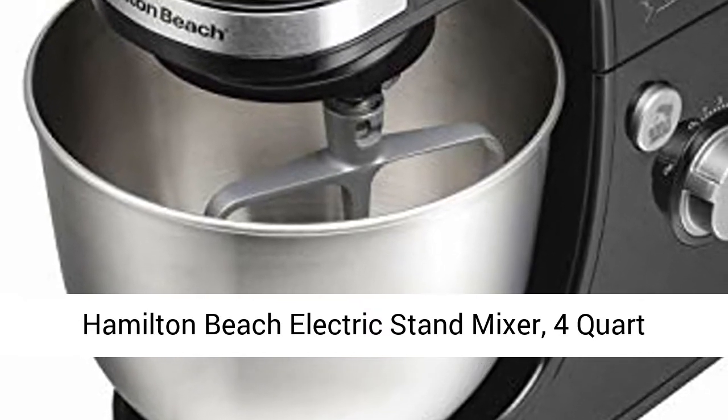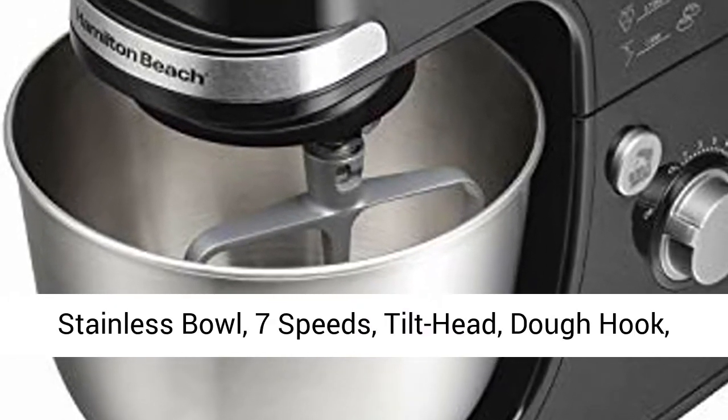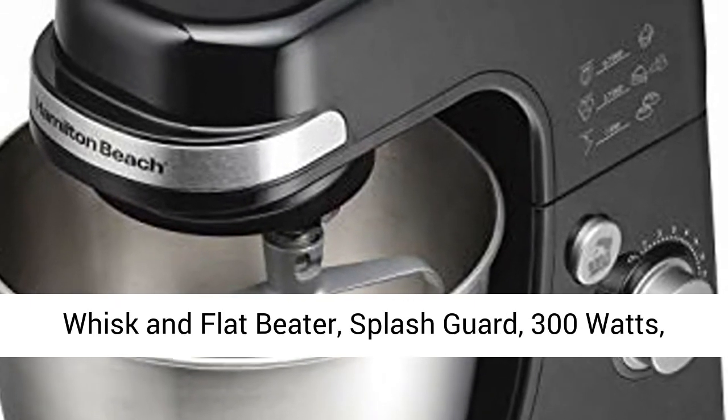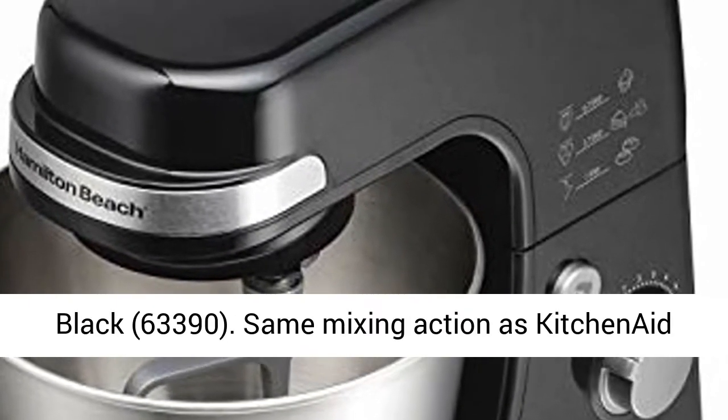Hamilton Beach Electric Stand Mixer, 4 quart stainless bowl, 7 speeds, tilt head, dough hook, whisk, and flat beater, splash guard, 300 watts, black.